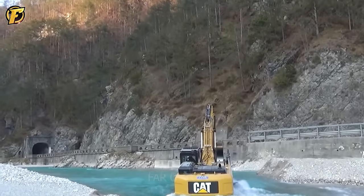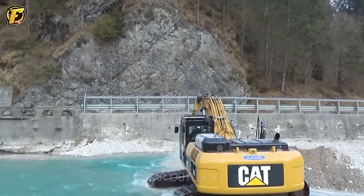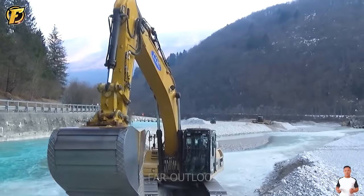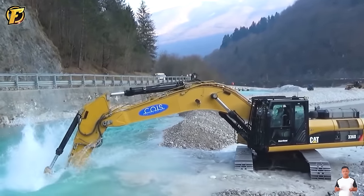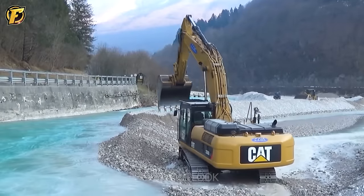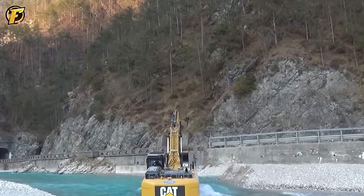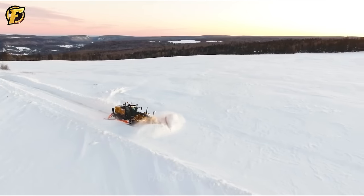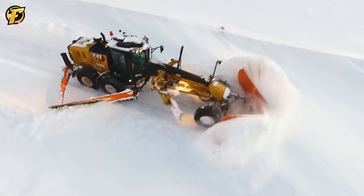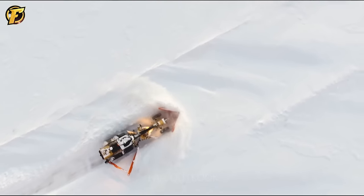The Caterpillar 336D excavator is one of the leading excavators, known for its power, precision, and versatility. Its 5 cubic meter bucket and hydraulic system design is used to dig underwater rocks, effectively controlling or redirecting water flow. The CAT 236 machine clears heavy snow on the road with a powerful push system and a 4-meter-long plow blade, creating clear paths and ensuring safe movement.